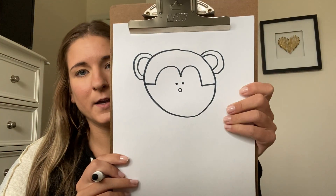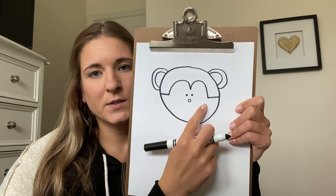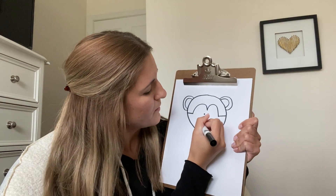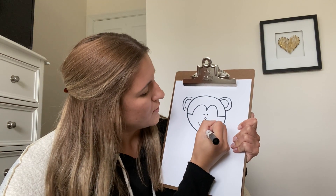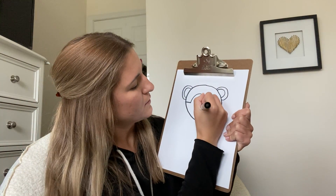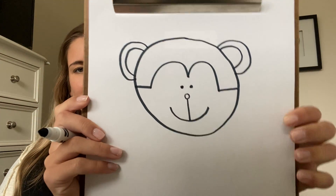For his smile, I'm gonna draw the curve of his smile and then connect it, so it's a little bit easier this time. Go ahead and draw a smile, and to connect it to his nose we're gonna draw a line like that.